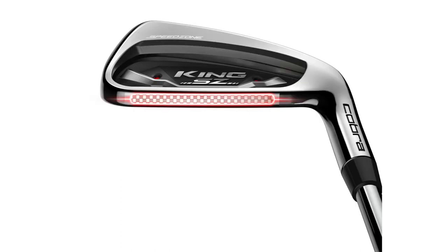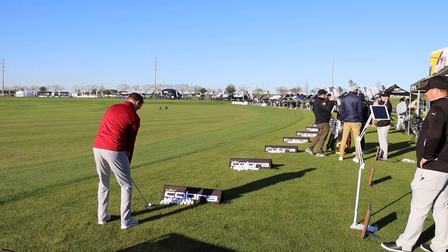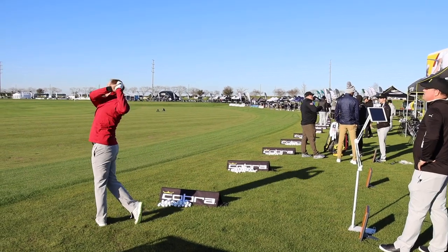I think that's kind of a testament — you're getting 15 degrees of launch with the SpeedZone, about 14 with the ForgeTech. The spin is at 6,000, and we still had landing angles that were very high, 45-plus degrees, so lots of stopping power. The SpeedZone is a little easier to hit — it has just a touch more offset, so that's going to help somebody that needs the most forgiveness of the two irons.